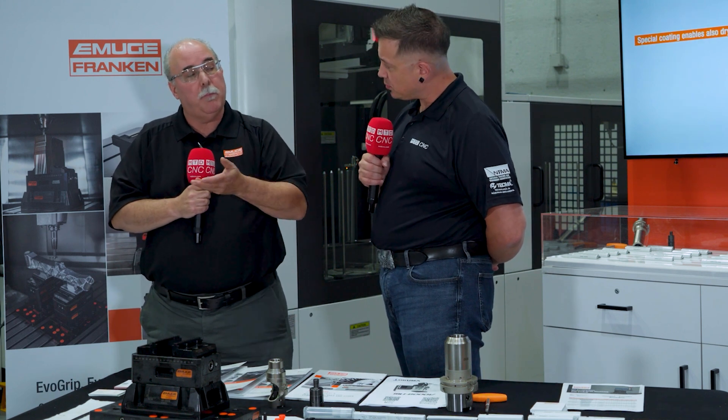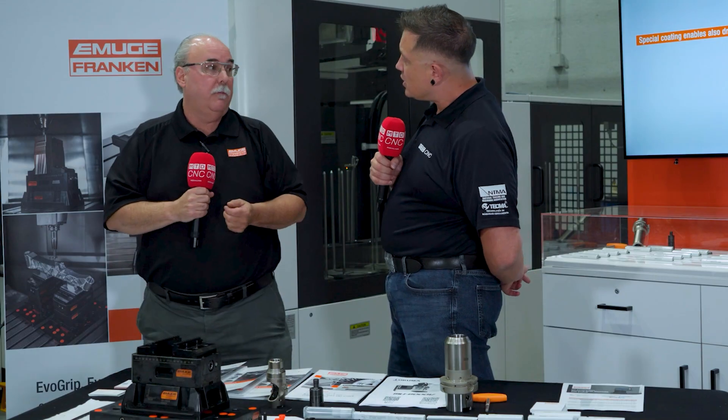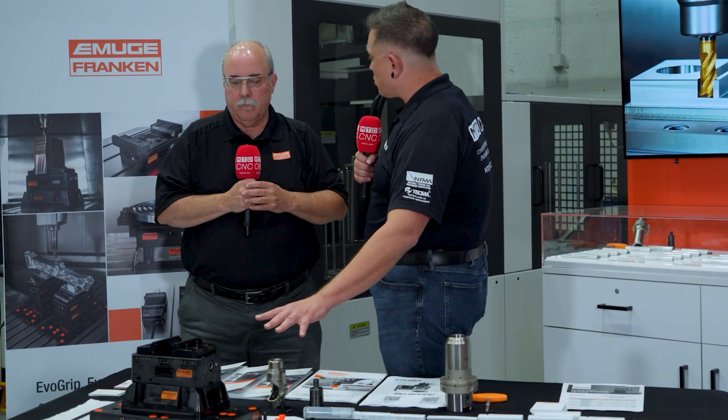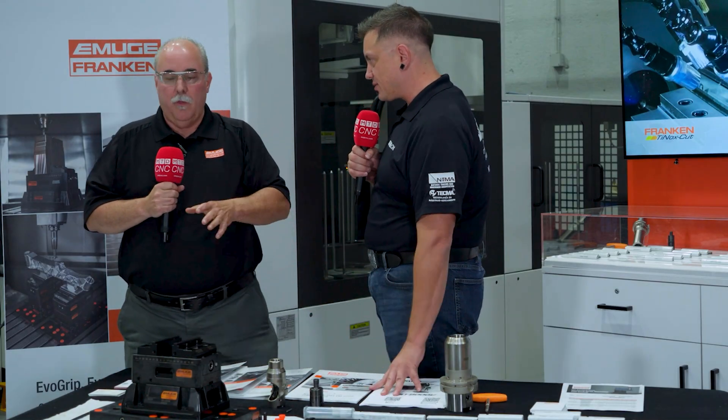It's fully integrated on the bottom with different connection options. We have different risers, and depending on the size you choose, you can take material off the bottom up to 30 millimeters to get a custom height in your vise. So you can fine-tune the height even with a stock off-the-shelf riser. What's stock availability like? People watching might want to try this out.